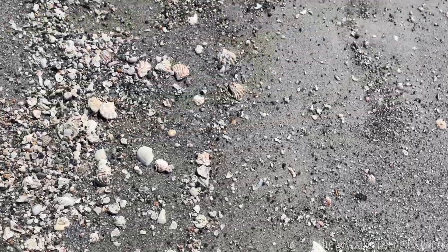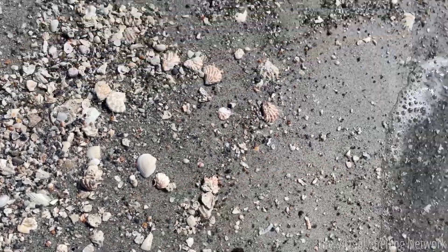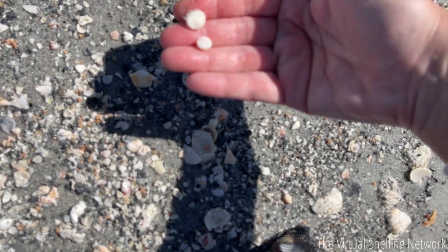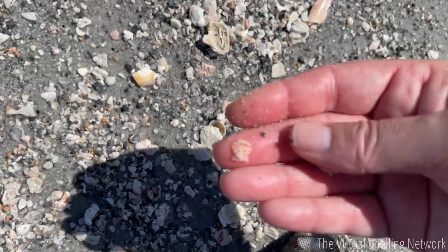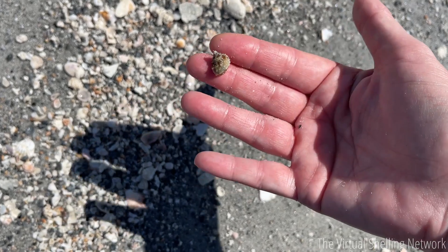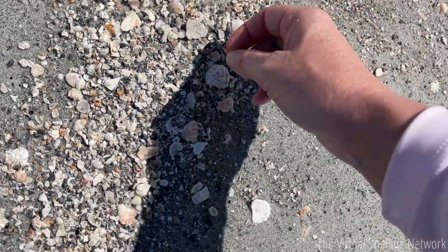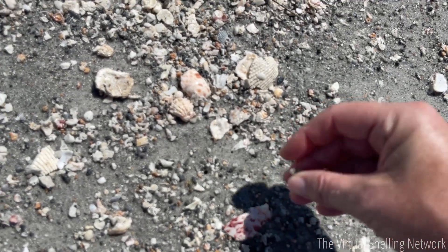I'm going to try to collect enough of these to send you guys each a cat's eye in your beach treasure boxes — this will be fun! If you are not subscribed or would like to purchase a single box, you can check out our beach treasure box subscriptions on our website at virtualshelling.com. It's a monthly subscription shell box — the shells coincide with the episode, so as you're virtual shelling with me, you'll actually receive some of the shells we find together, shipped to your door every month. It also makes a great gift — Christmas is coming up, so if you're looking for a unique gift for a beach lover, be sure to check that out.